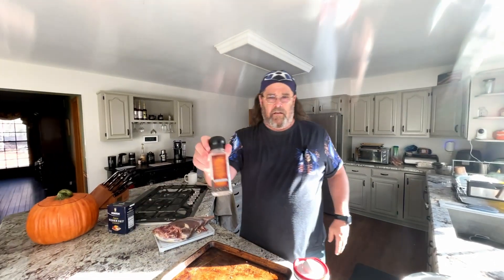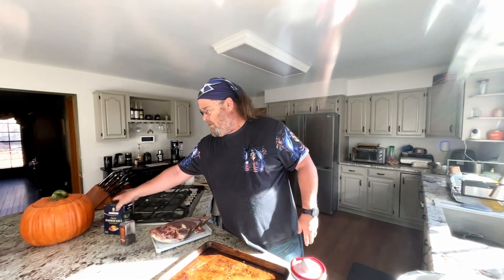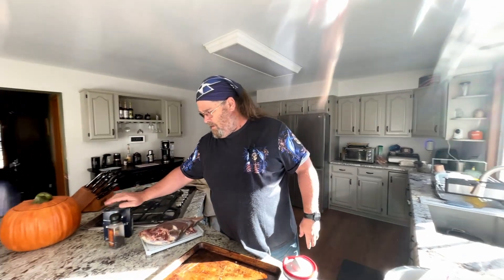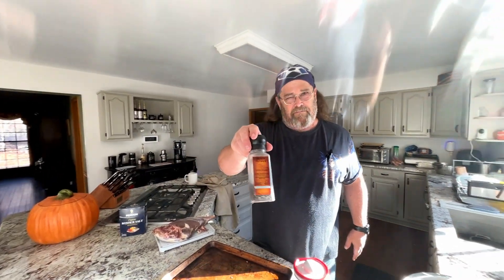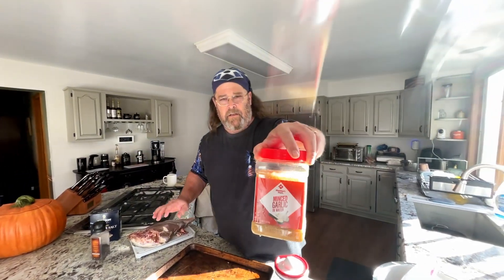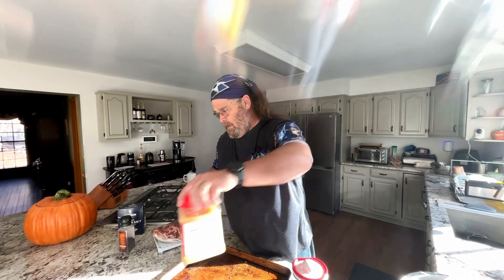So I got pepper — black pepper, crushed it. I used about a cup of kosher salt. This was probably a quarter cup, maybe a little less, maybe like three tablespoons. Some garlic, and then I cut up an onion, sliced it up.